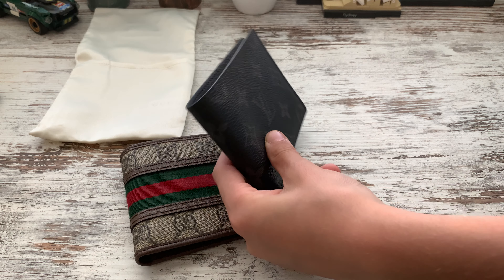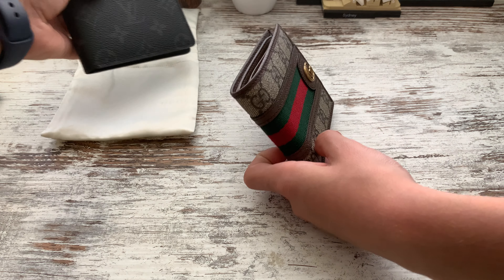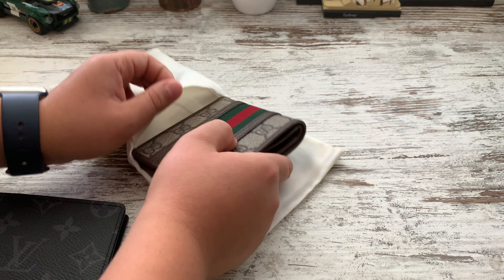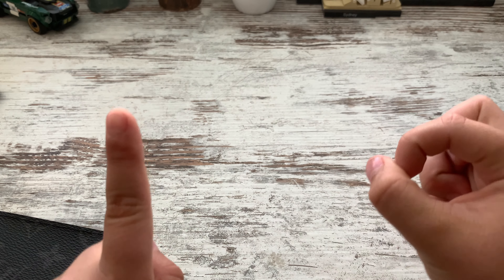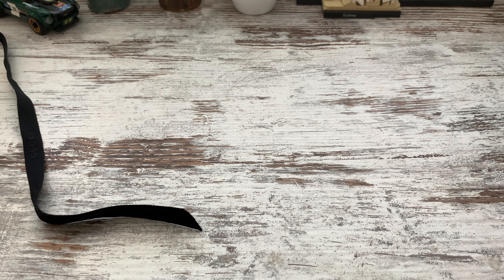From a distance it looks like a plain black wallet, but from close you can just tell. Anyway guys, thank you so much for watching this video. Remember to drop a like, subscribe to Mr. Pilot 737's channel. We'll definitely be doing more videos as we get up to 100 subscribers. Thank you guys for watching — we'll see you guys later, bye!